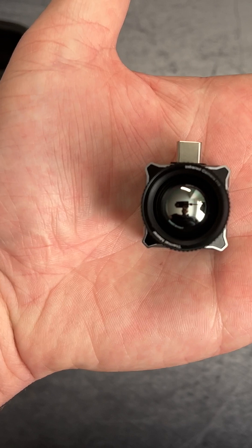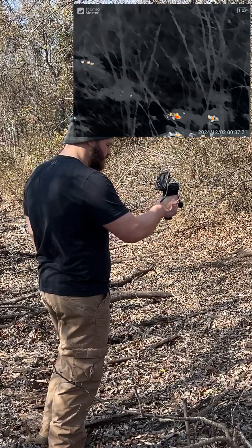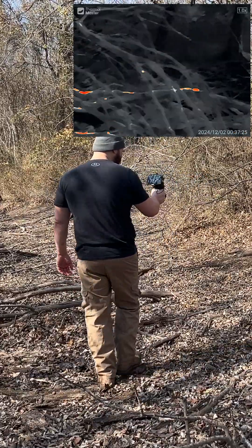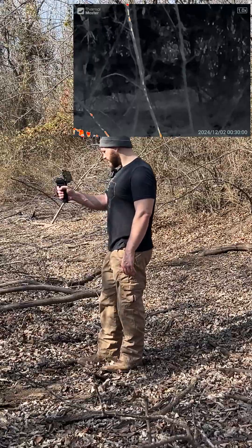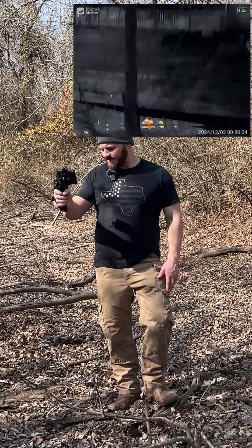2025 thermal technology has come extremely far and Thermal Master has knocked it out of the park with something like this. I was really impressed with just the powerfulness of this thermal — it's the world's most powerful thermal monocular. I'm using red hot tracking here; I'm usually only using black hot or white hot and don't really use red hot that often.